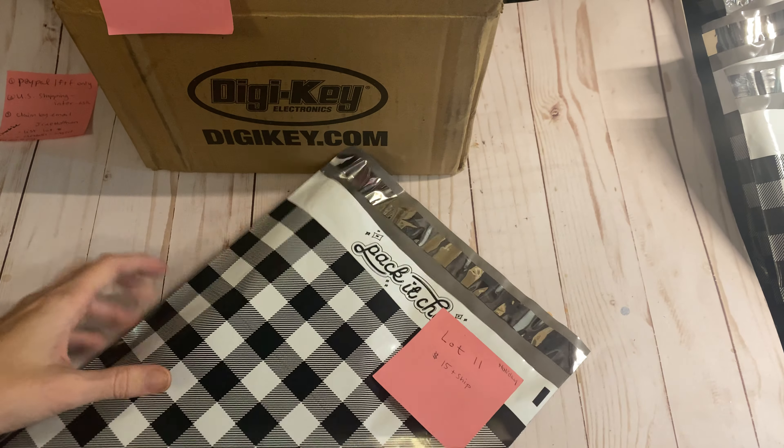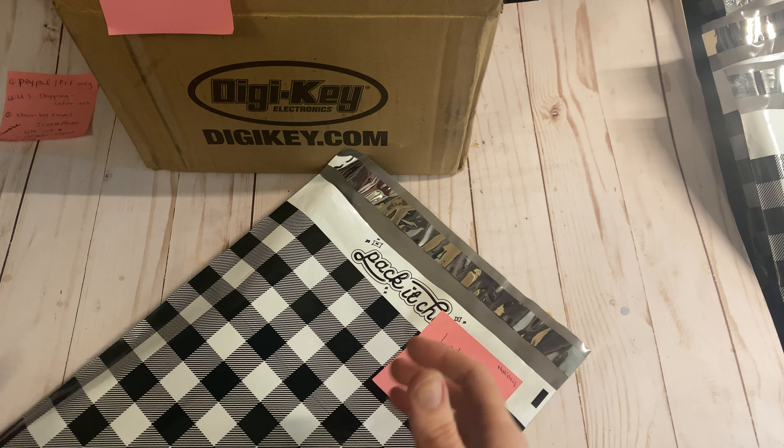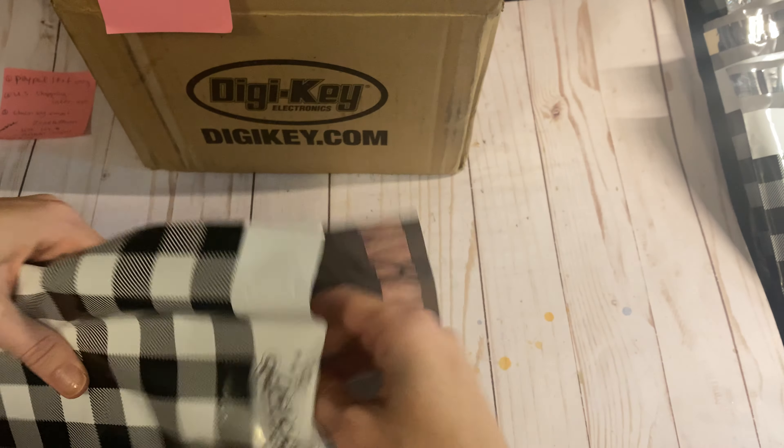Most of these stamps are quite loved but I only included stamps that I know still work. You can clean them off to be better looking if you want but they're still going to work just fine. Most of them are in the original packs as well but not all — some are maybe a random one here or there. This is lot 11, $15 plus shipping.